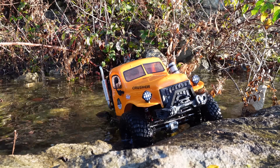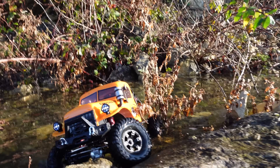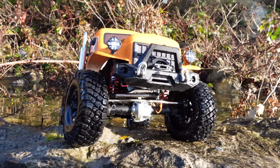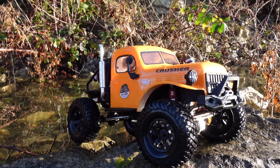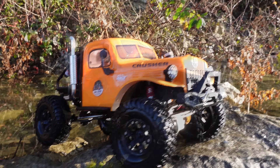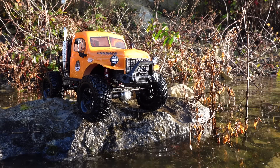There we go guys — that is the new RGT 86, whatever it was. What an awesome truck. Link for this in the description. I've got the FTX Outback version coming very soon — pretty sure it's exactly the same, but we'll do a side by side. Cheers for watching — we're going to head over in that direction now. I'll see you next time.